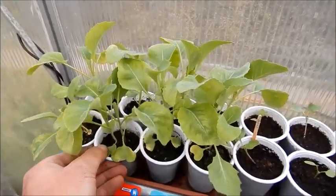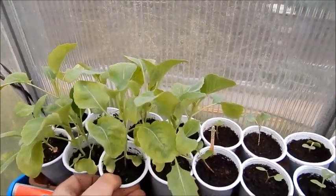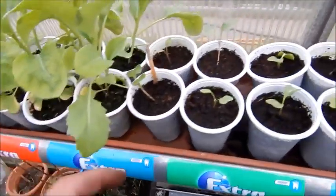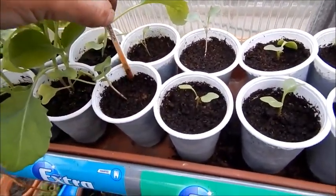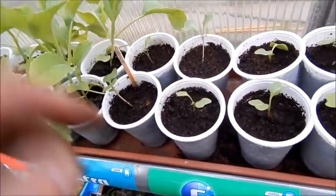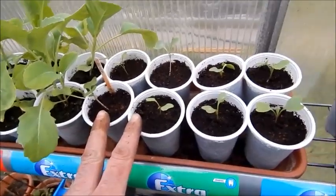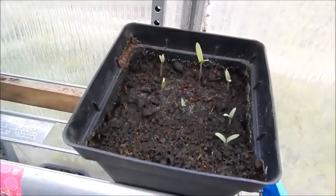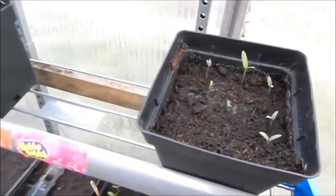My greyhound cabbage — like my kale — needs to be going out soon because it's starting to get leggy. I transplanted the cabbage — the Primo ones — into bigger pots, so they'll be coming on. Those tomato seeds I planted are up, but I think it's too late now for them.